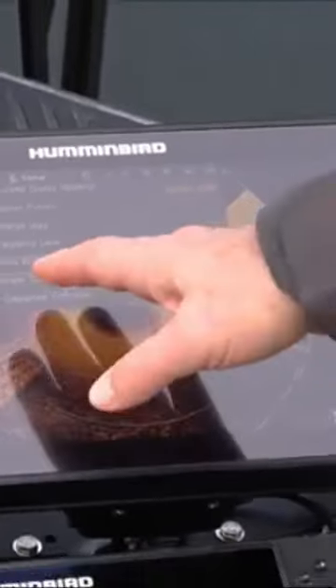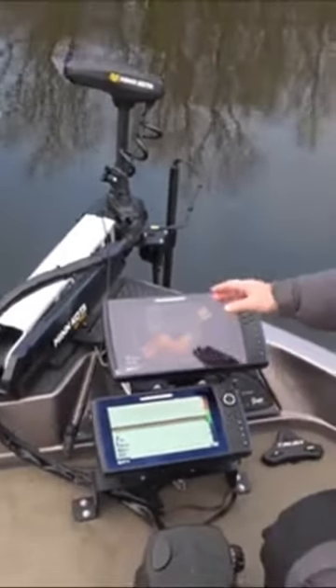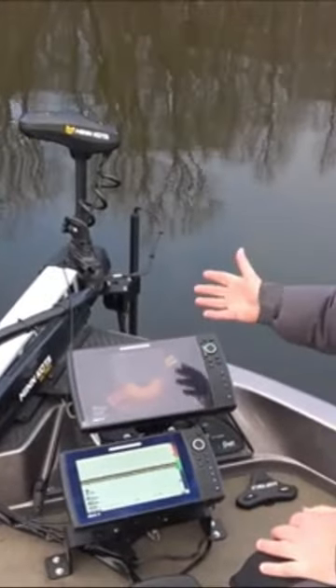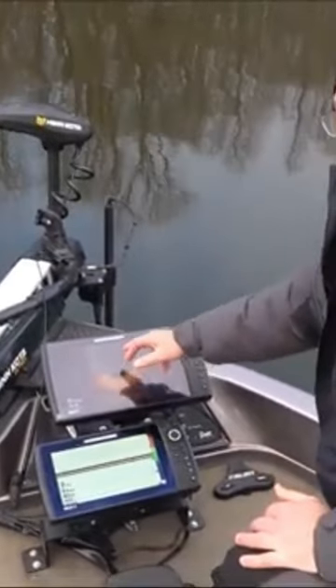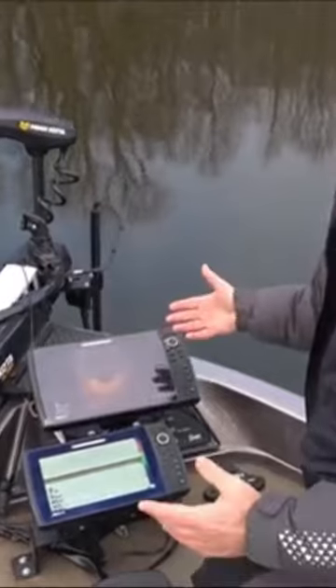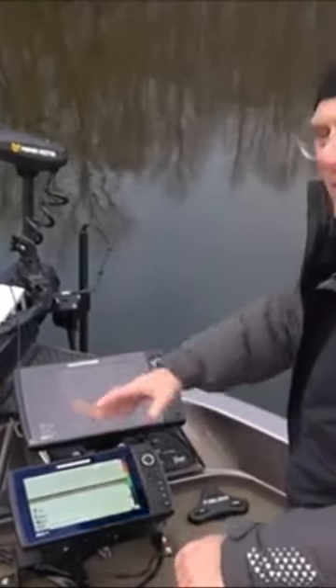So I didn't realize — I thought that these were a progressive series of settings. But they're actually all four individual different settings for different noise reduction modes. So I would try each and every one of those. What I did, I went all the way up to 4 and it didn't fix it. So I figured 4 is the highest, so it's not the noise.